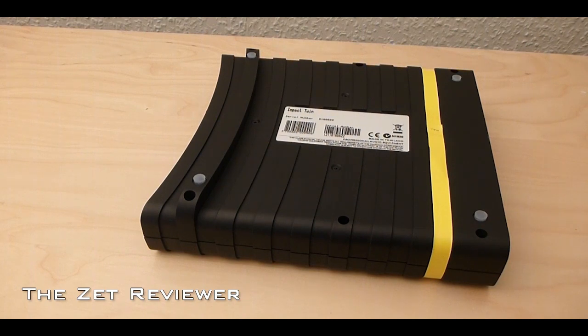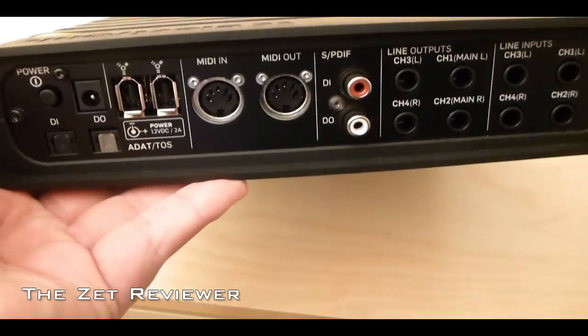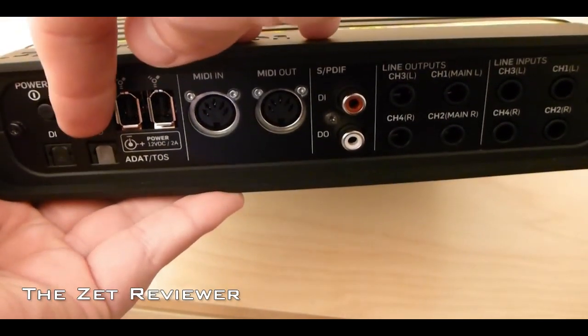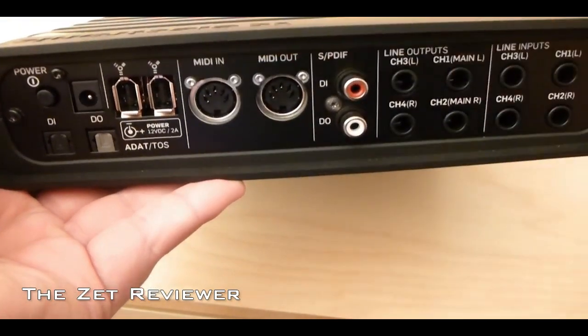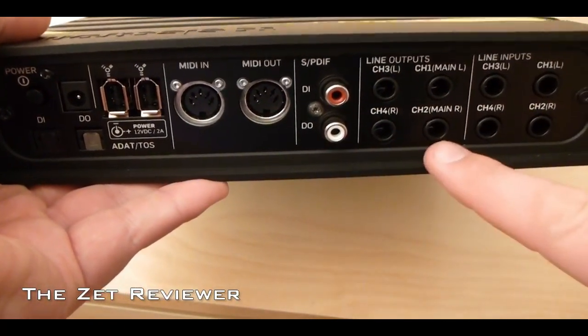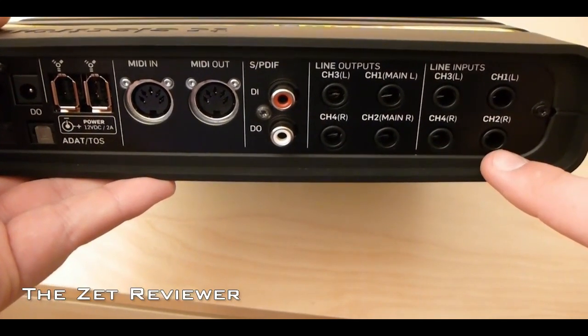At the back are a lot of connections. Starting from the left you have the power switch, the power input, a couple of optical connections, two Firewire 400 ports, MIDI in and MIDI out, SPDIF, four standard output ports for monitors, and four input ports for external equipment.